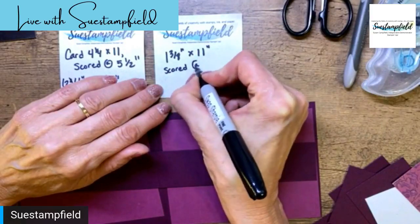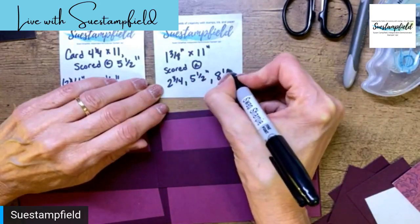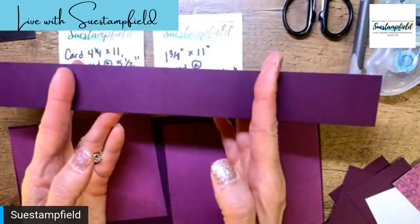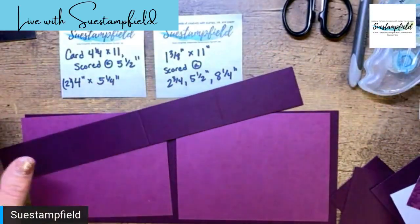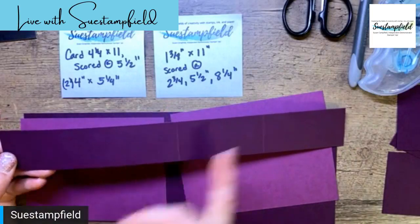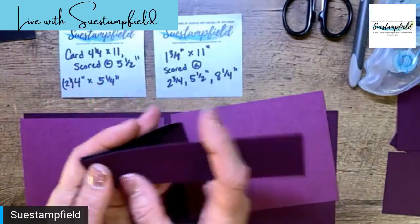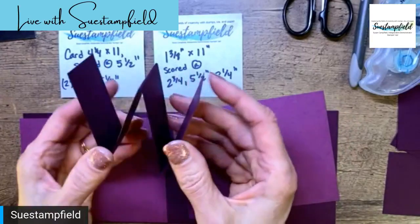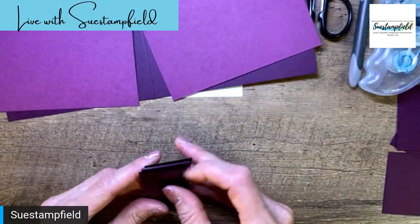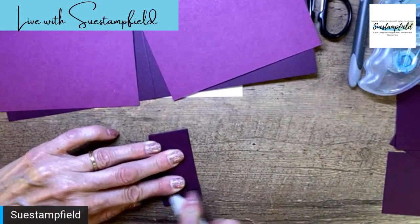The pop-up arm is scored at 2¾, 5½, and 8¼ — in other words, scored in half and then in half again on both sections. If you're watching in a different market and your card stock size is slightly different, you can adapt this easily by cutting to the length of your card stock, scoring in half, then in half again for each side. Then we accordion-fold it, back and forth — this is going to form a W, because it's a WOW card!